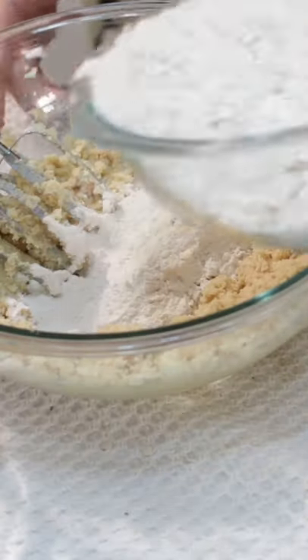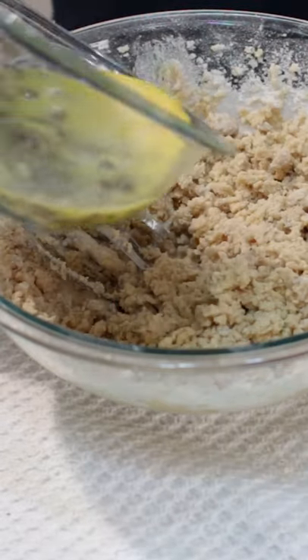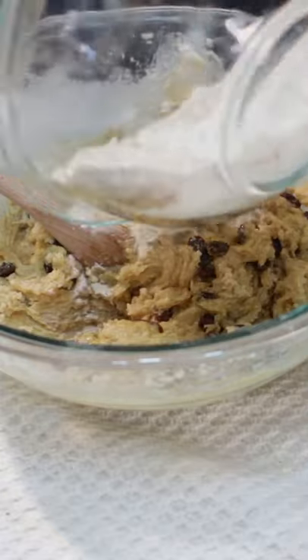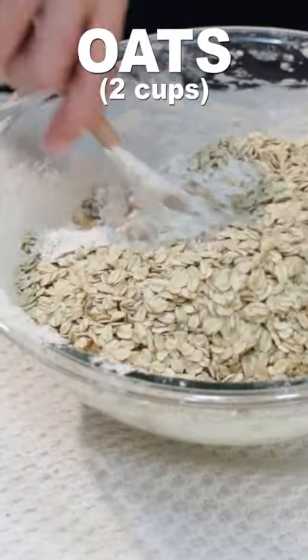Then add about a cup of the flour mixture to the dough and mix that in. Next add the egg and raisin mixture, then switch to a wooden spoon and slowly mix in the rest of the flour and two cups of old-fashioned oats.